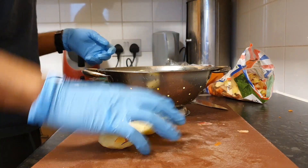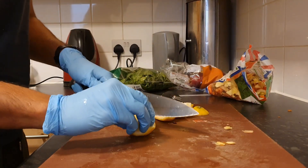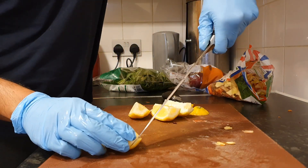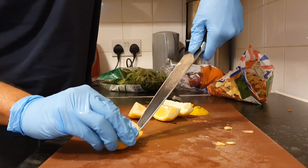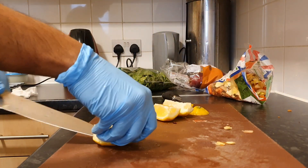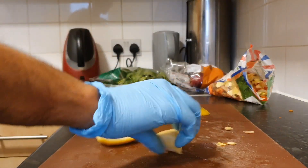Then give the apple pieces a rinse. Now move on to the lemons — cut the lemons into four slices, take the seeds out, and then slice out the inside of the lemon so you don't want the zesty outer layer going into your juice.